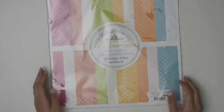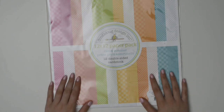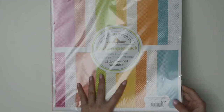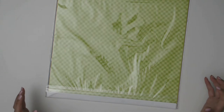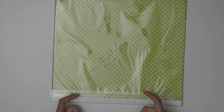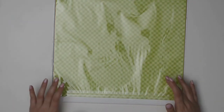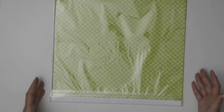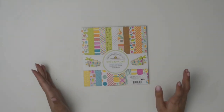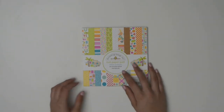The next one I'm going to show you is Sweet Summer. I got the 12x12 paper pack, which comes with a bunch of plaid, gingham, and polka dots in really bright, fun summer colors. I bought the 12x12 because it's enough to make multiple cards with the same print. I also got the 6x6 paper pad that has little drinks, popsicles, and suns to go with the other paper pad.